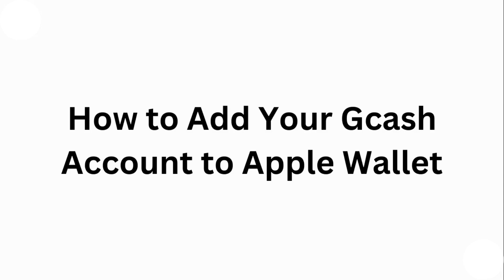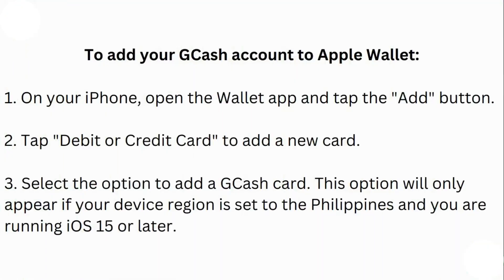Step one: on your iPhone, open the Wallet app and tap the Add button. Step two: tap 'Debit or Credit Card' to add a new card. Step three: select the option to add a GCash card. This option will only appear if your device region is set to the Philippines and you are running iOS 15 or later.